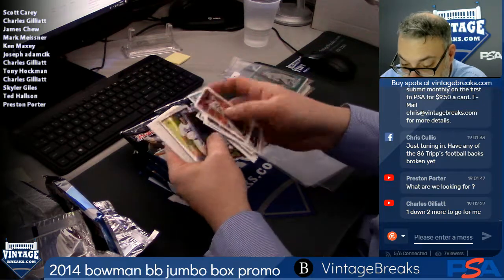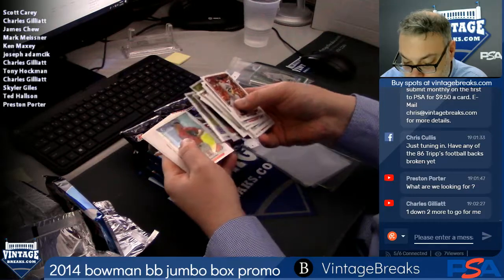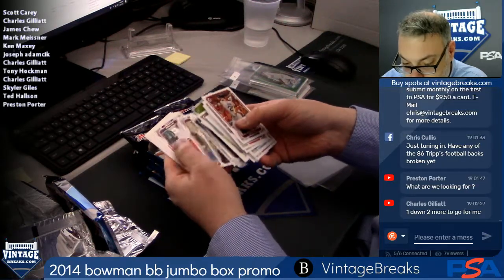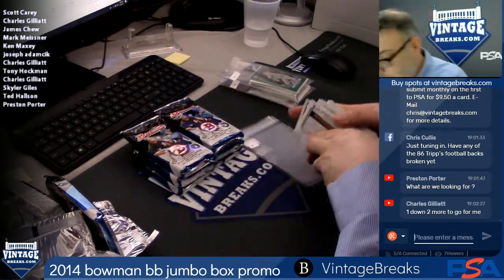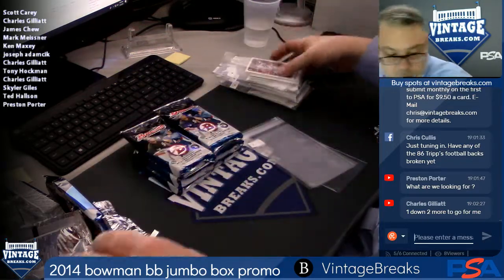Joey, spot six. CJ Edwards, Byron Buxton — all base. That's six. Two more autos, six packs to go.